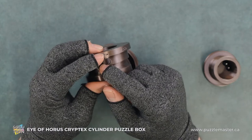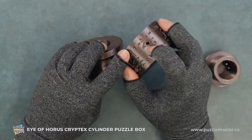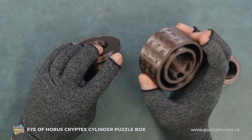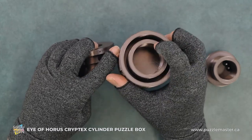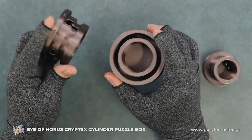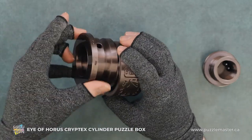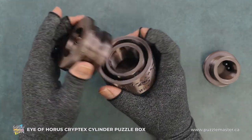Now if we try to line this one up with the eye, we wouldn't actually be able to drop a ball bearing down here. And then these two guys have the marble openings. So once you drop the eye in, then you rotate it around, and that gives you the two grooves to seat the other two ball bearings.